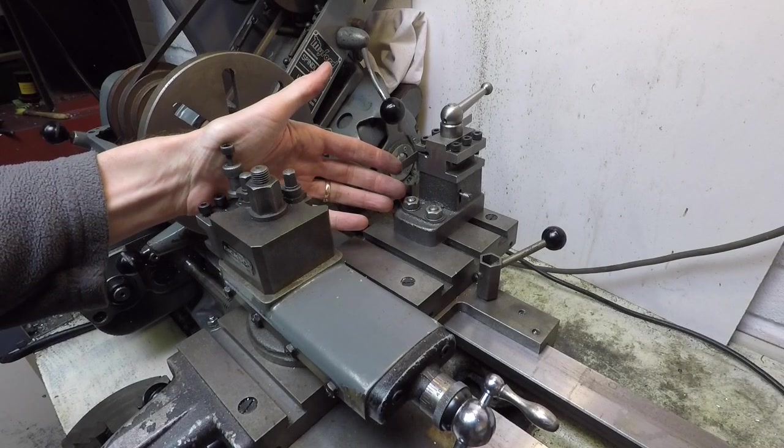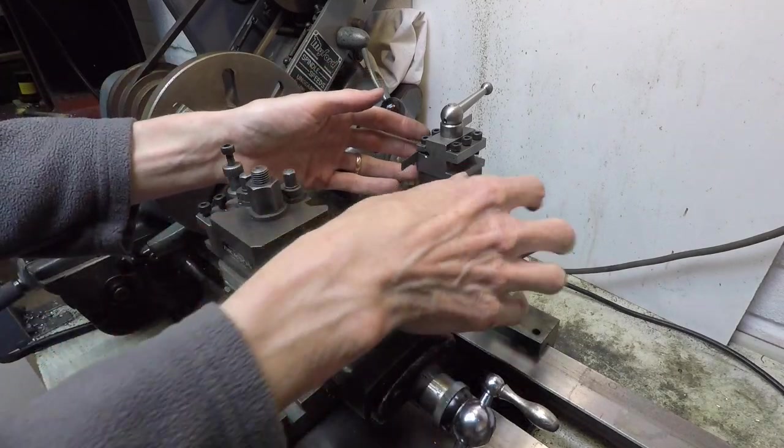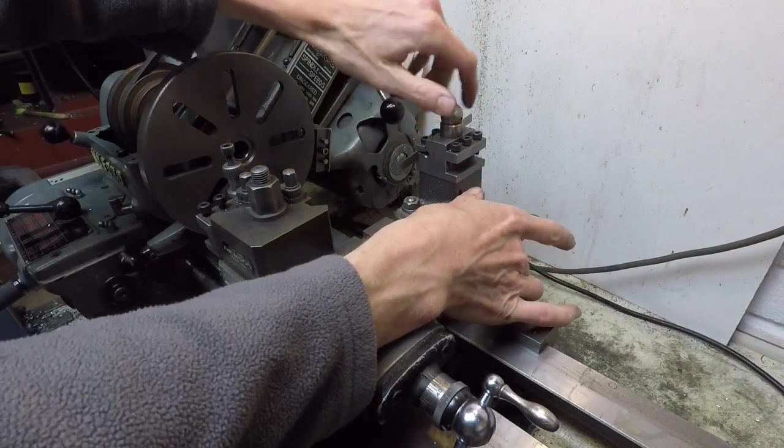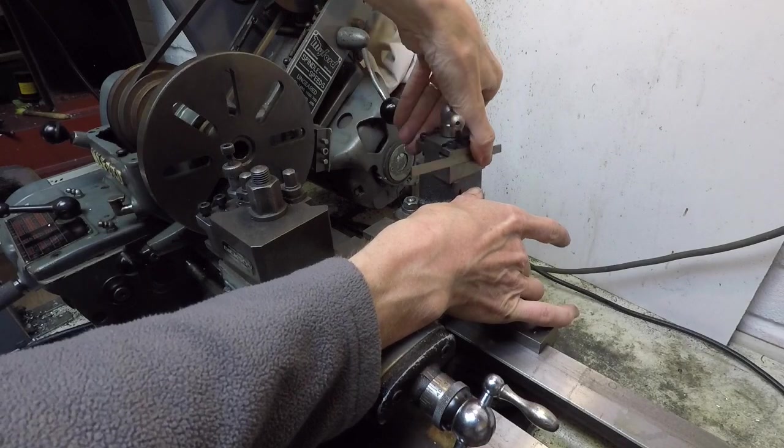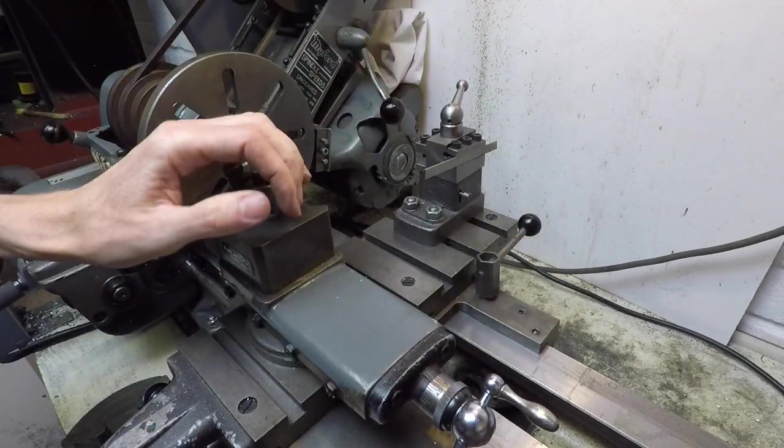This is the rear tool post fitted into place on the cross slide. This one is homemade from a kit from Hemingway Kits. It's actually got two tool positions, so by pushing down that plunger, unlocking that and rotating the turret it can bring into play a second tool, although you'd have to cut off the parting tool here.